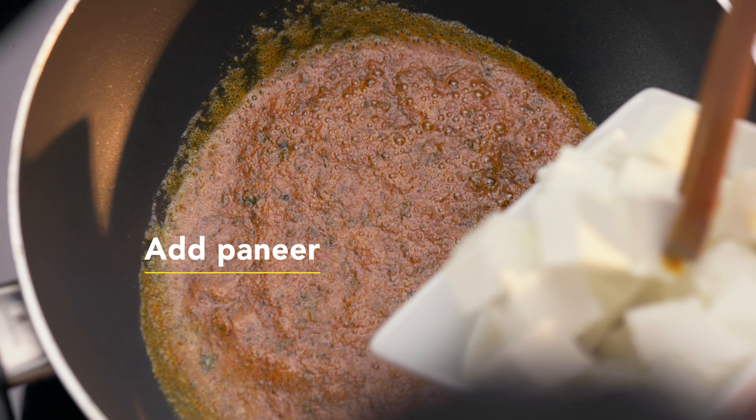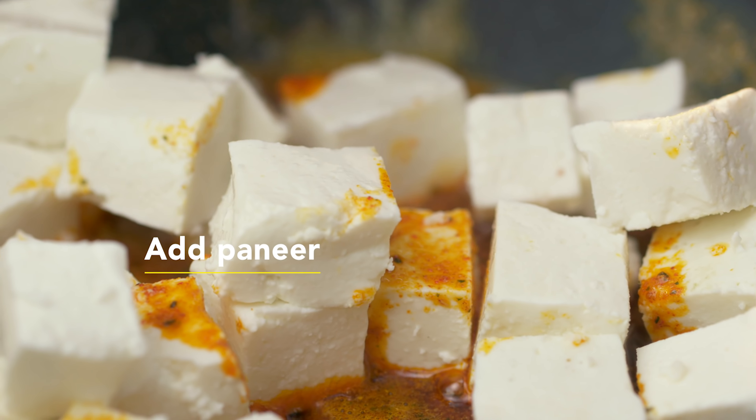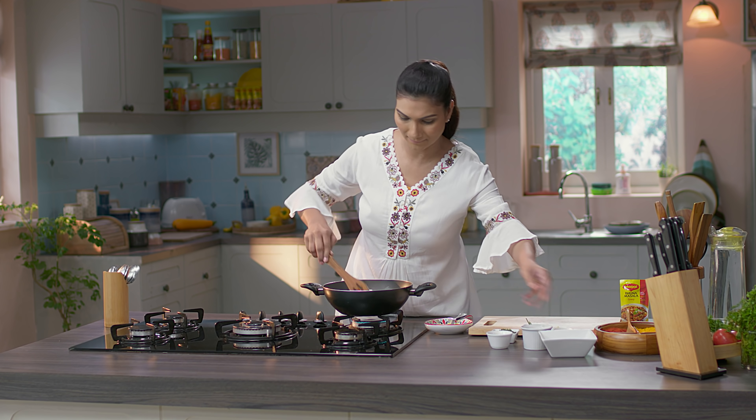Now I am going to add my paneer into the masala and give it a nice mix.